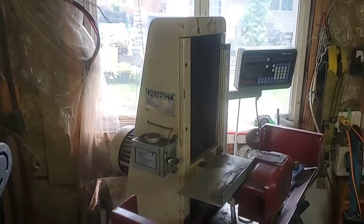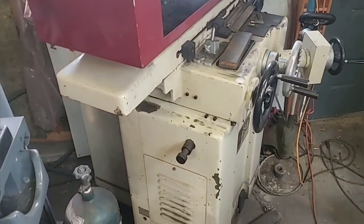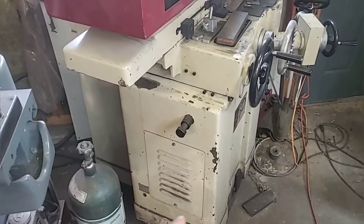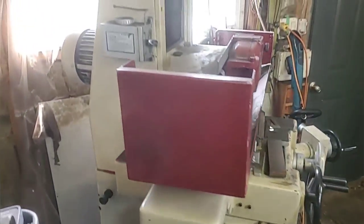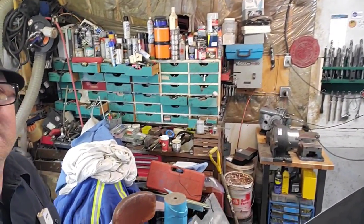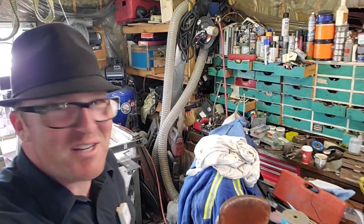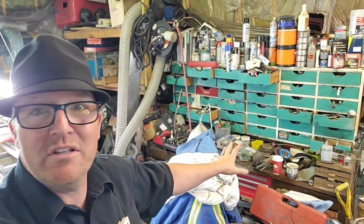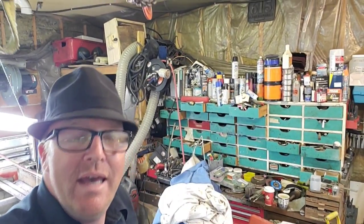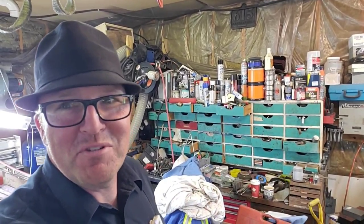Over on the right-hand side is the surface grinder, which has worked quite well. Later this year we're going to level this machine out too — we're going to level a lot of these machines. And speaking of the ugly, let's take a look over here. You guys probably have a corner in your shop that looks like this too, so don't judge me. Over the next year we're going to figure out what to do with all of this and get a workbench back in there and make it more functional.